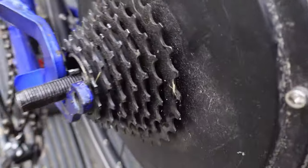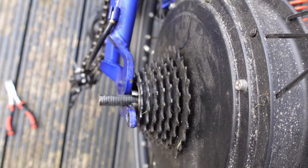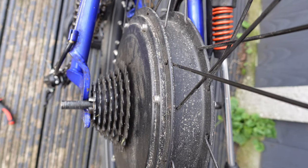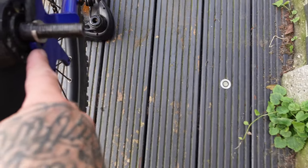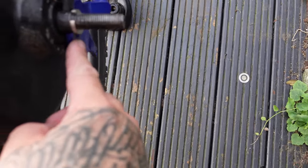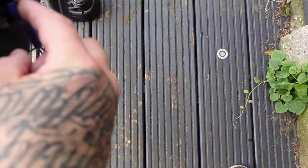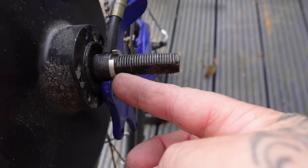So we've got the dropout here. On one side it's nicely fitted, but on the other side you can see the dropout — there's a significant gap between the frame and the dropout. It's pretty horrendous, but I'm going to see what we can do about it.